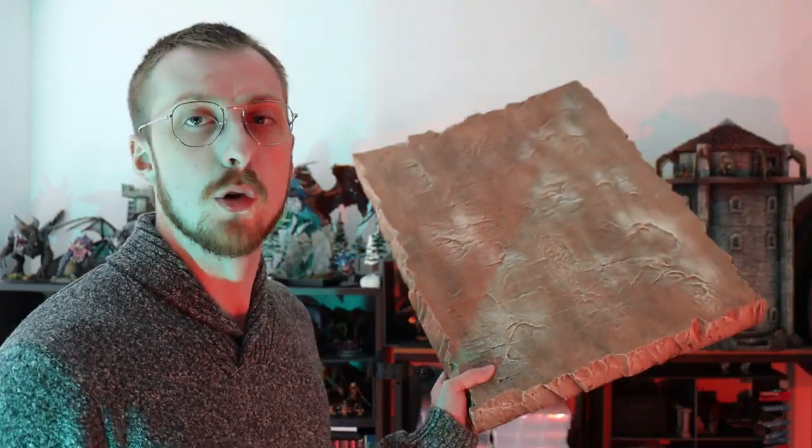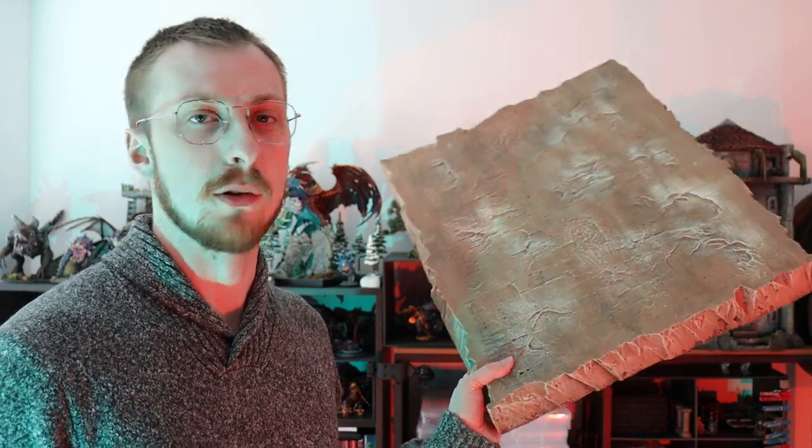I've made these big chunky Runehammer inspired terrain boards in the past and these things are great. They have a nice carved grid on them, they're big, they're durable, and they look good. We love Runehammer here and he has brought a lot to the community with this idea, but I think I can add a little bit more to it and combine it with some other ideas I've seen here on YouTube.